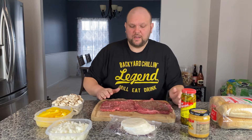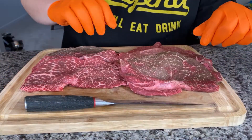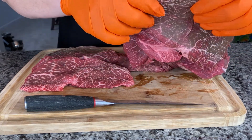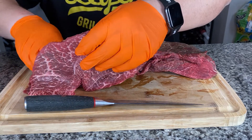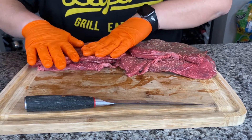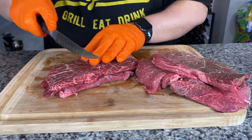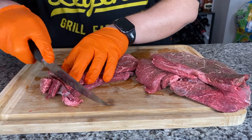First thing we need to do is cut these pieces of meat into strips about an inch, inch and a quarter wide — that'll be the meat that goes on the grill. I want to make this easy on myself, so I'm going to stack these up. Since the grain's going in the same way, you want to cut against the grain to keep the juices in there. I'm going to cut about inch, inch and a quarter strips — this is what's going to go on the grill and get fired up.